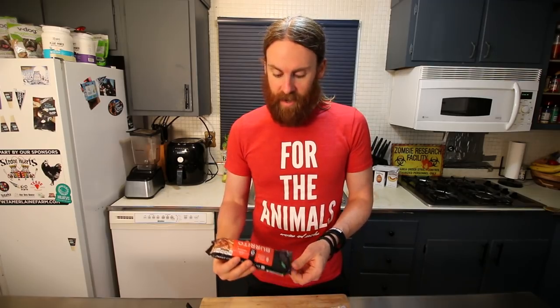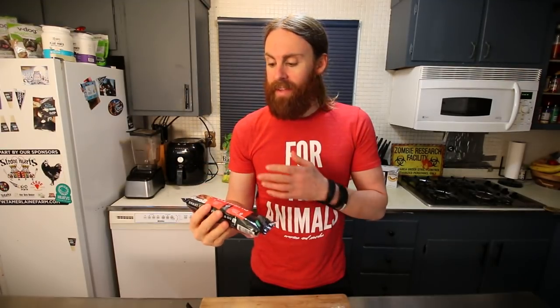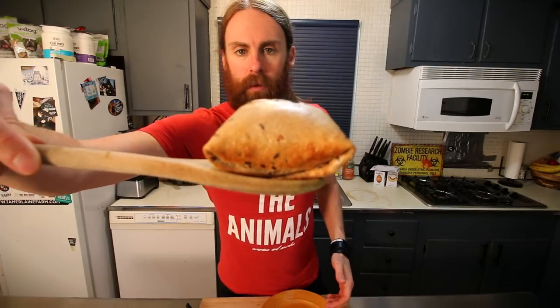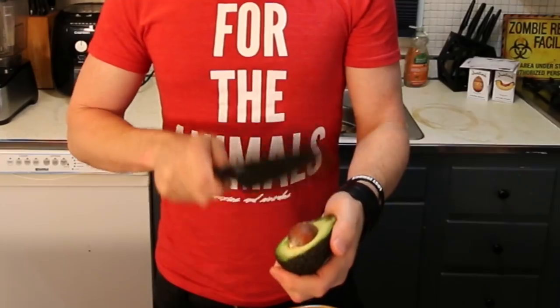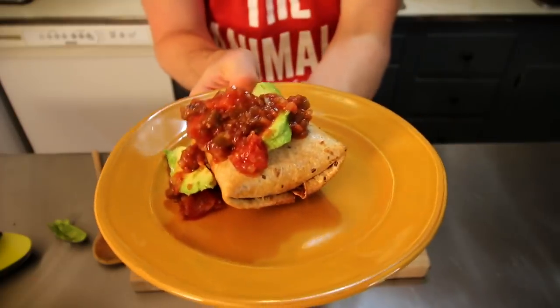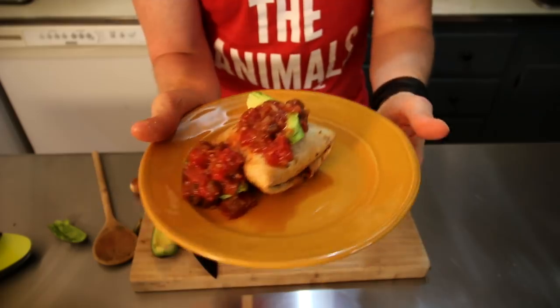These are pretty good — I like to put salsa and some avocado on it. I also want to give an honorable mention to Alpha Foods burritos, which are by far the best frozen burritos I've ever had, but they do have oil and are pretty high in sodium so I'm not eating them on my current diet. I try to keep my sodium under 1500 milligrams per day. The Engine 2 burrito is done — I'll take about a quarter of the avocado and pour some salsa right on top. There's the ranchero burrito — a lazy but healthy dinner.